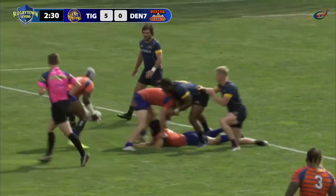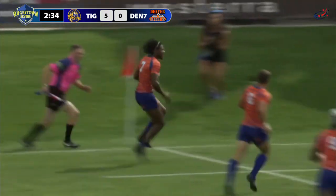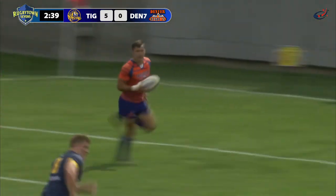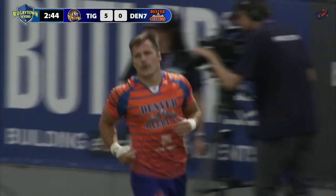Denver with numbers on the left-hand side. Harley Davidson goes on the outside, Eric Sykes Jr. flicks it back in. Davidson — he runs it through, Harley Davidson, as he's done countless times in Major League Rugby.